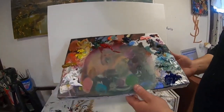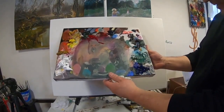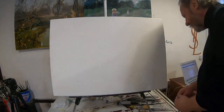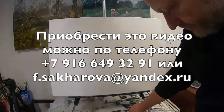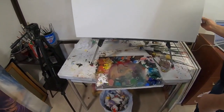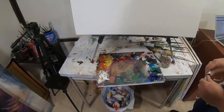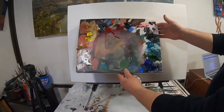Краски выдавлены на палитру. Я ещё не выдавил изумрудную — у кого её нет, голубая ФЦ прекрасно справится с задачей. Вот примерное количество краски, которую я выдавил на палитру.